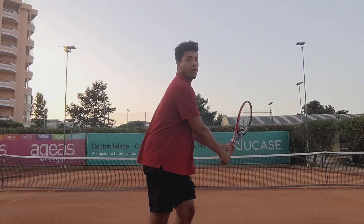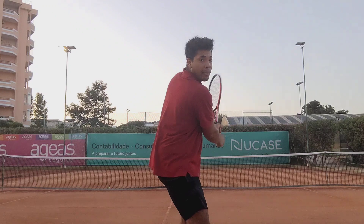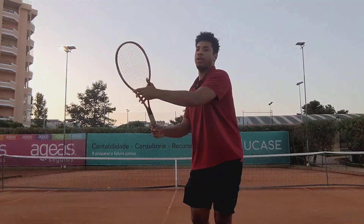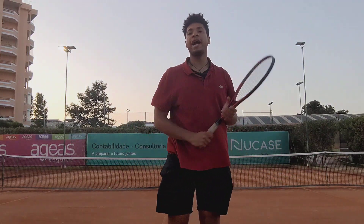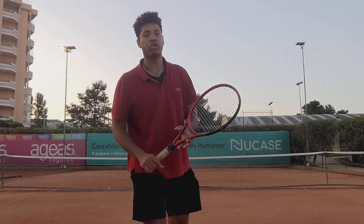A lot of people, when they're going up for a forehand or a backhand, they just sort of stand there and come at the backhand like this. However, this is significantly going to decrease the effectiveness of our ground stroke.